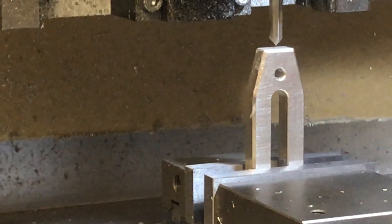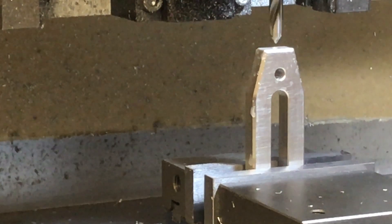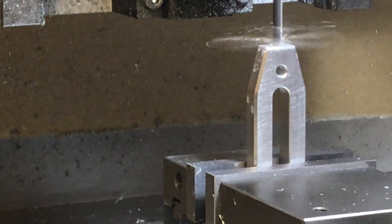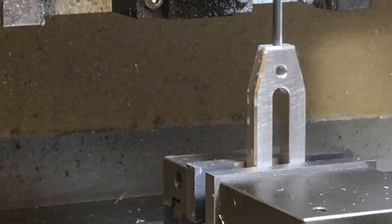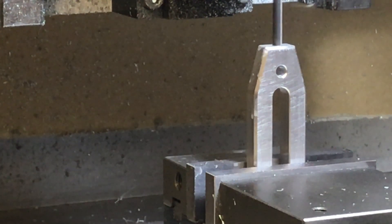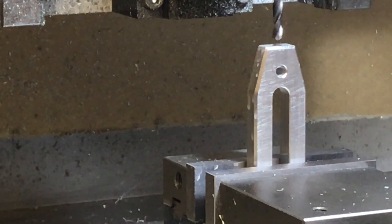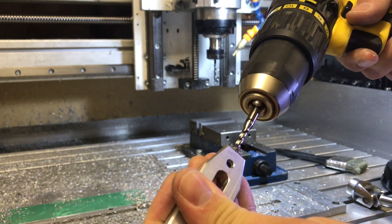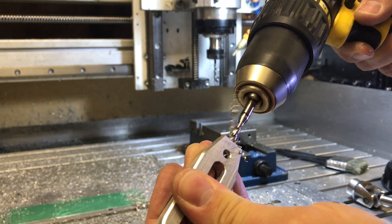Now I'm putting the hole in the end for the M5 thread. I'm using the CNC spot drill — same cutter as before — just pecked in so I can get the drill in nicely. Then I flip over to the 4.2mm drill and peck in at 100mm per minute with 0.5mm pecks. Pretty happy with how that came out — got a bit of bird's nesting, a bit of flings off. Then the drill breaks through to the centre. After that I put my M5 helical tap in — you could hand tap it, but I'm not fussed. It got a bit jammed towards the end, so I reversed, cleared it out, went back in, and job done.